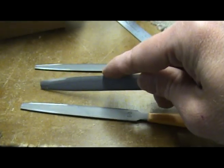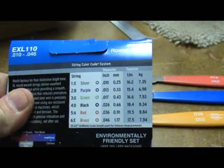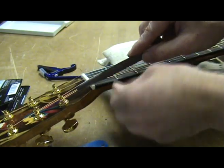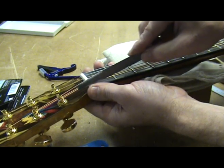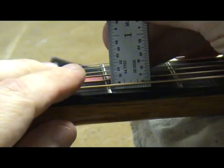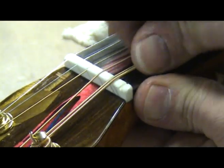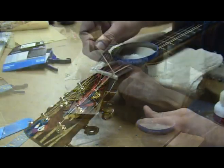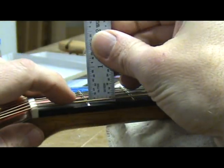If you need to make an adjustment you will need a set of nut files, of which there are several available on the market. If you look on the back of the package of strings you use, you will notice the diameter for each string. Select the appropriate file that corresponds with that string size and use it to deepen the slot until the string is at the right height. Notice how I am filing the nut slot at about the same angle as the peghead. Replace the string in the slot and check to make sure it is the correct height above the fret. Do this on all 6 strings. If you happen to file a skosh too much and get buzzing on that string, place a small amount of baking soda in the slot and use a toothpick to strategically place a small drop of CA glue on it. This will harden and you can then re-cut the slot, being careful not to cut too deep.